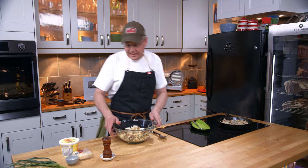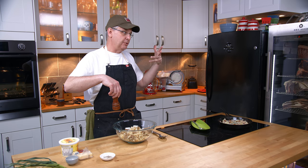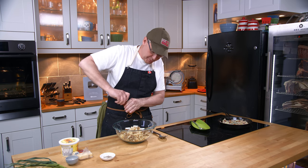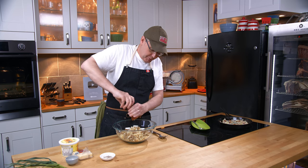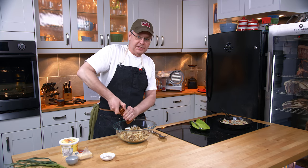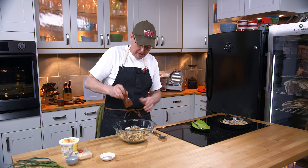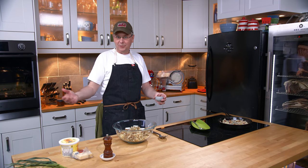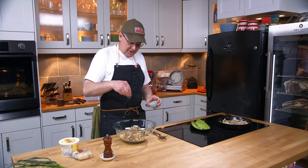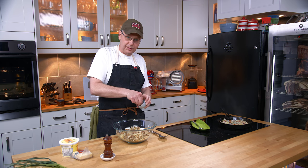This is the kind of thing that depending on how you spice it, which herbs you put into it, or which kind of cheese you use, you could move this from a dinner side dish to a breakfast side dish. If you were having like a holiday breakfast buffet and you wanted to put a potato casserole out, just change the cheese a little bit, change the spicing a little bit, and it does double duty.